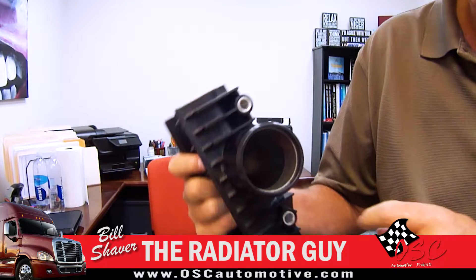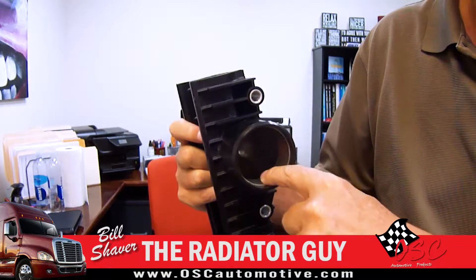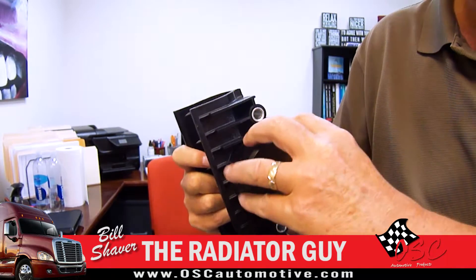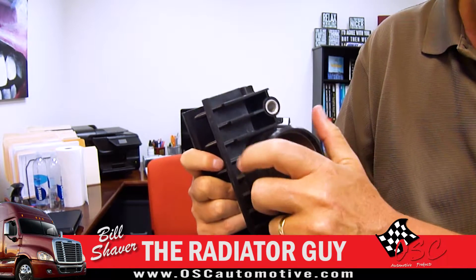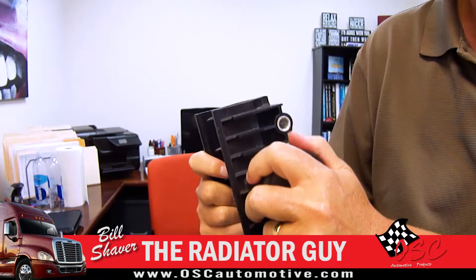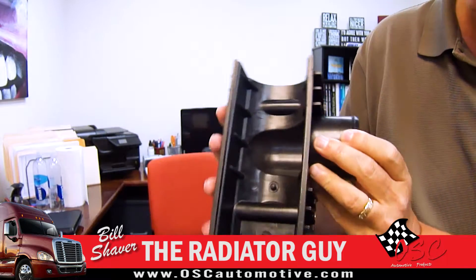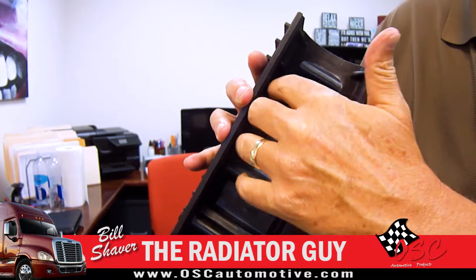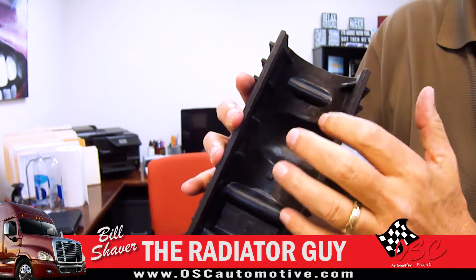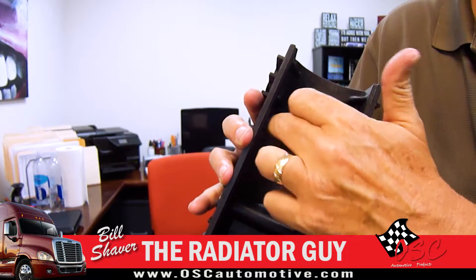On the tank, with the upgrades, we obviously want to put the insert in there. That keeps it oval, keeps it strong, so when the pressure's on there you're not going to have an issue with it being crushed or deformed or out of place. Also, on the inside, you're going to see the extra ribs, and what that does is strengthen the tank so you don't have your cracking in your corner areas.